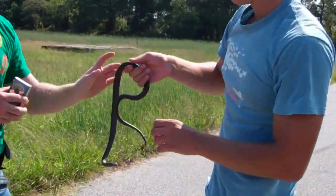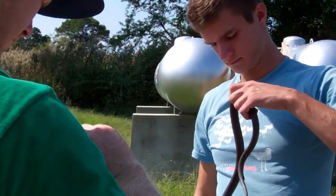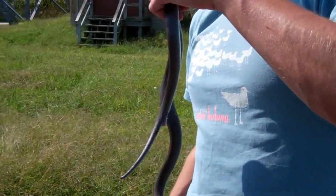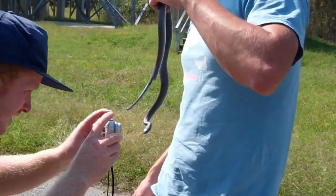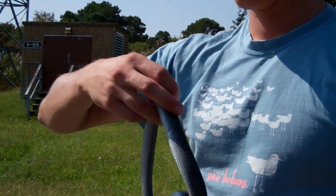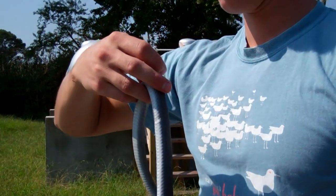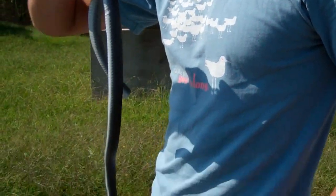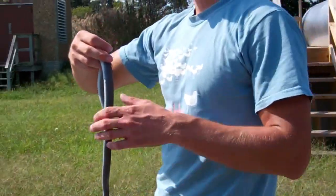We hold it up to the light to check the tag placement, then flip her over to take a ventral picture so we get the belly. We also take a picture of the bobtail for injuries and documentation. Now we release them back onto the board, let them go, make them think they're safe. And another successful capture on the last board, which is exciting.